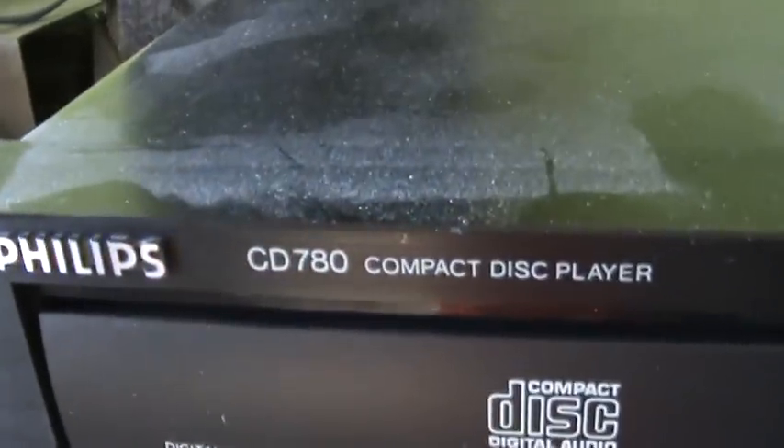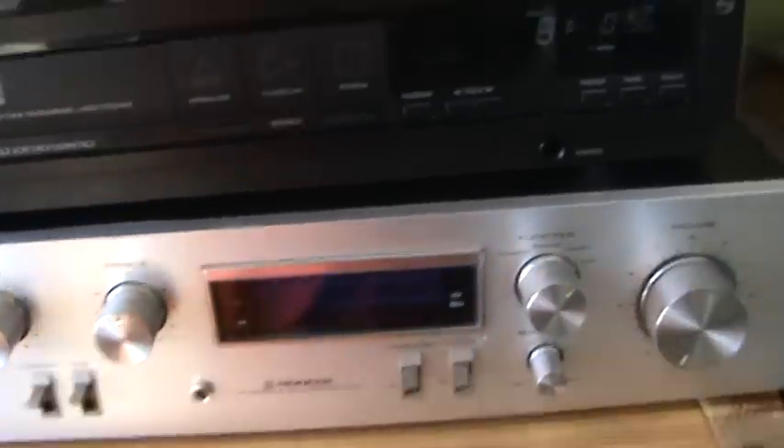So look at the CD player — it's a Philips CD 780. My nice Pioneer amplifier.